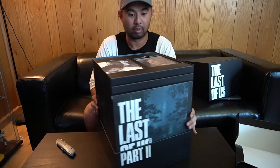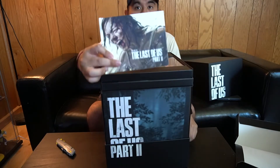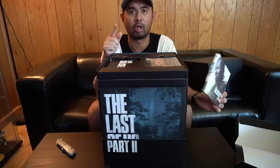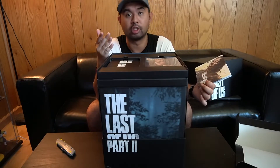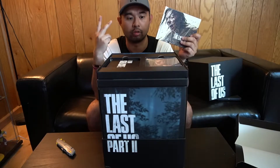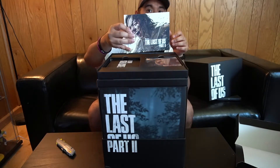Dude, it really is a box within a box. So here's the art book. As you know, all the Sony Collector's Editions come with an art book — a lot of games do. But the exclusives, I notice, have come with the art book. I have the God of War art book, God of War 4, because I have the Collector's Edition with the statue. Spider-Man art book with the statue. And now, Last of Us Part II art book.